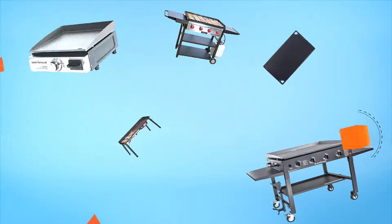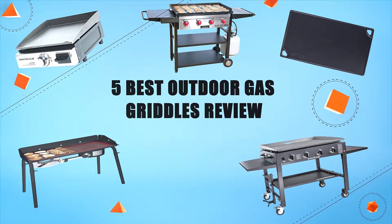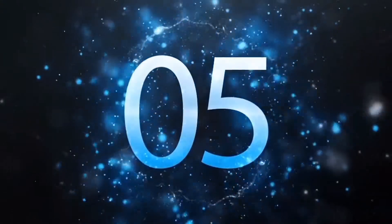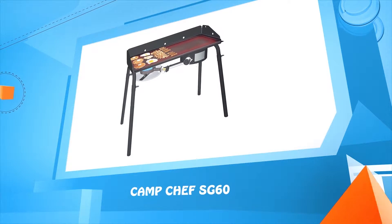Hello everyone, welcome to Review Infinite, the best product review channel on YouTube. Today we're here again with another list of five best products on the market. These reviews are based on thousands of customer reviews and positive ratings. Let's make a list of the best products in this video: five best outdoor gas griddles.